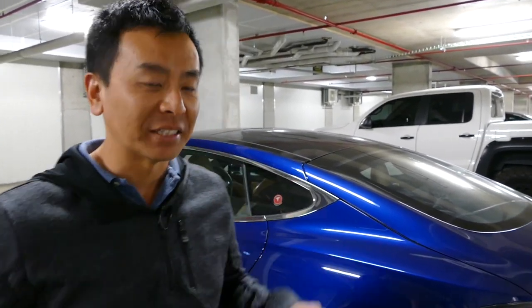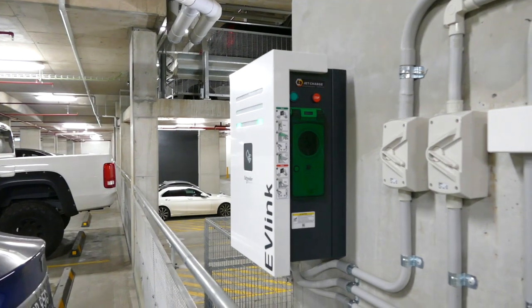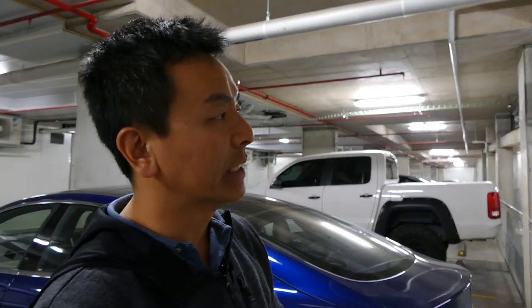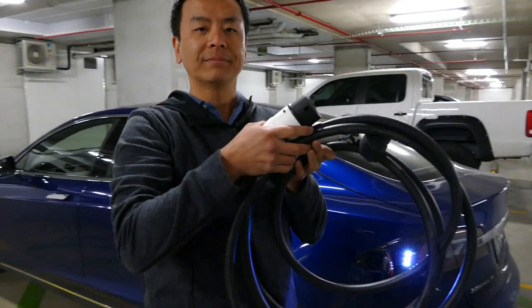Hey everyone, you're with Tesla Tom — thanks for joining us on Ludicrous Feed. I'm here to test my Type 2 to Type 2 cable at a friend's place on the lower north shore of Sydney. Their apartment complex has a built-in Evie Link Schneider Electric Jet Charge Type 2 charger in the basement car park, so let's test it out.